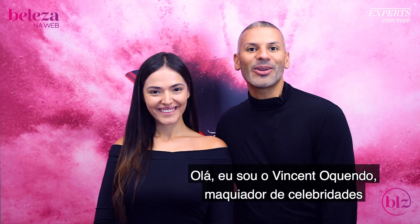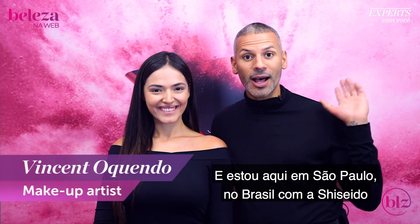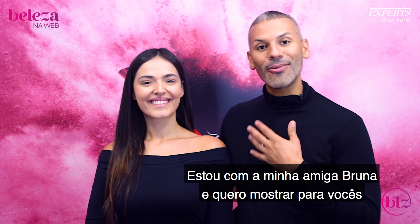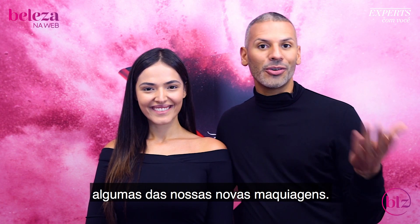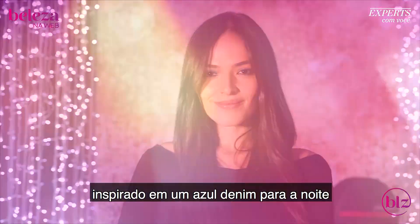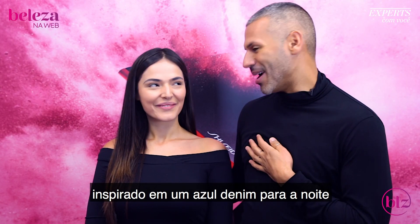Hi, my name is Vincent Oquendo, celebrity makeup artist, and I'm here in Sao Paulo, Brazil with Shiseido. I'm here with my friend Bruna, and I want to show you some of our new makeup. It's very exciting because it's all about texture, so I want to create a denim-inspired sexy nighttime eye.